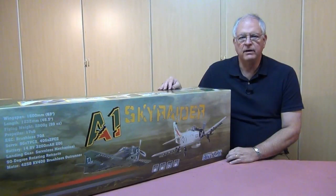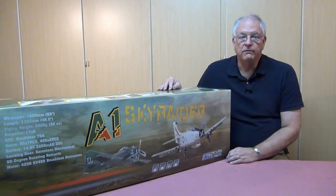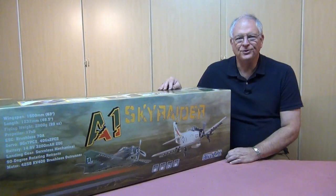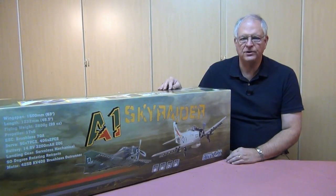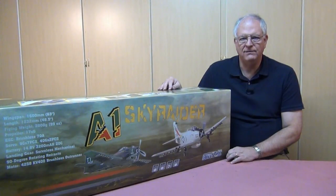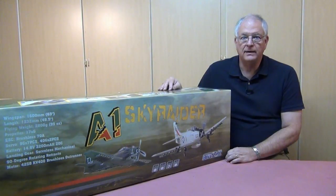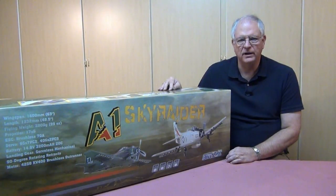The A1 Skyraider is one of my favorite airplanes. It was built in the late 40s and flew in foreign air forces up into the middle of the 80s. In the United States it was probably best known for its action in the Vietnam War, where I saw it as a young person watching the news and reading newspapers — it was not uncommon to see the Skyraider in action. The Skyraider comes in two different color schemes: gray with Navy colors, and the Air Force also flew gray Skyraiders, plus a combat camouflage configuration with greens and tan.